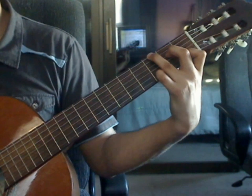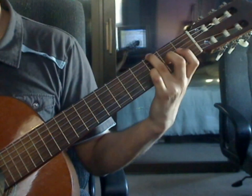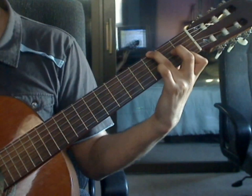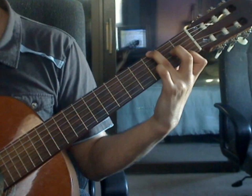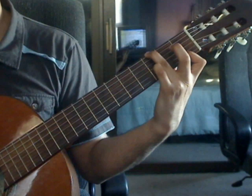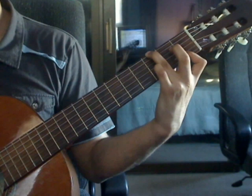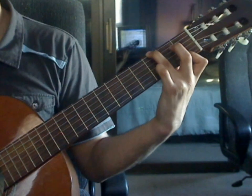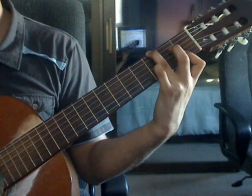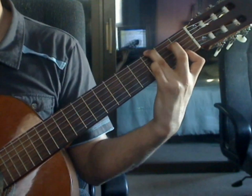Measure 30. Keep the ring finger on the 6th string, 3rd fret. Index finger will bar on the 1st fret over the first 2 strings only. Beat 1: 6th string 3rd fret, 4th string open, 3rd string open, 2nd string 1st fret from the bar. Beat 2: 1st string 1st fret on the bar, 3rd string open, 2nd string 1st fret on the bar, 1st string 1st fret from the bar.